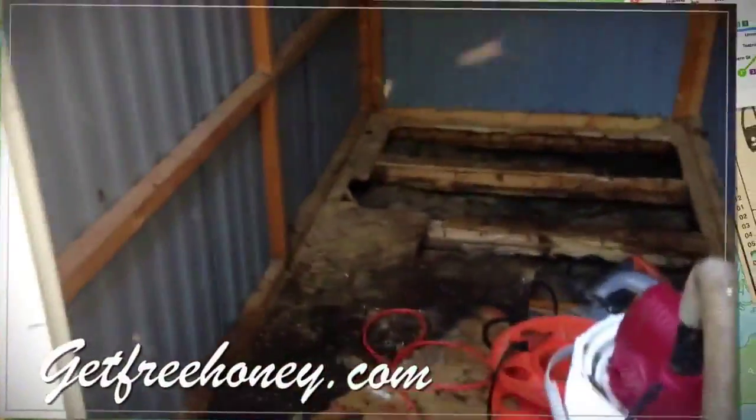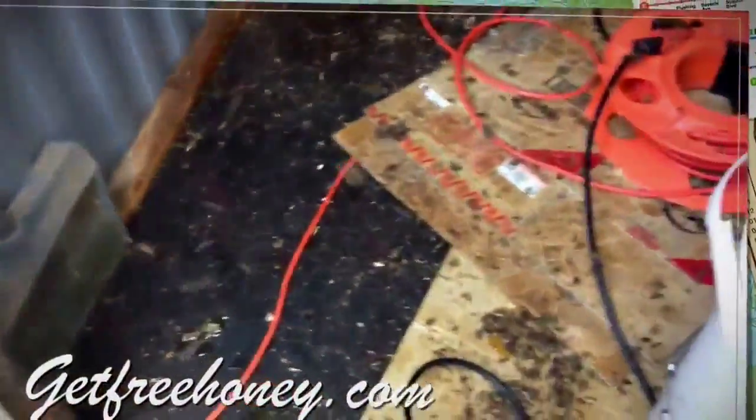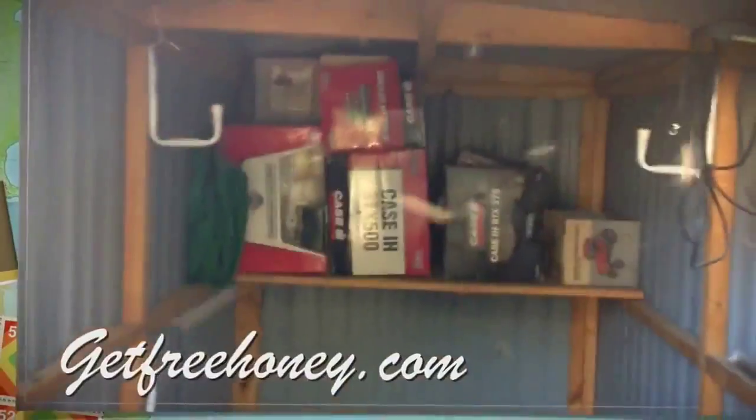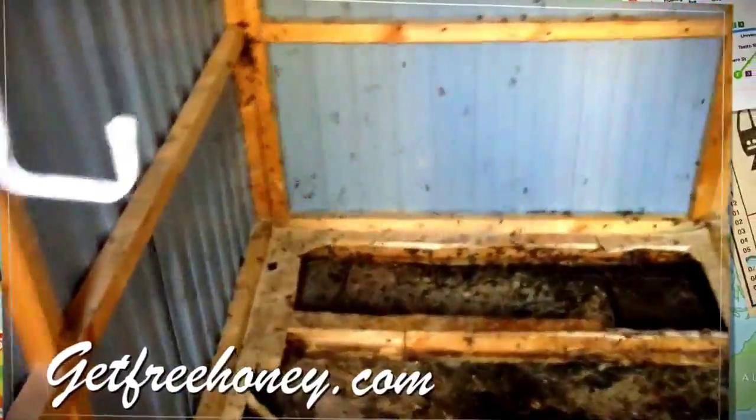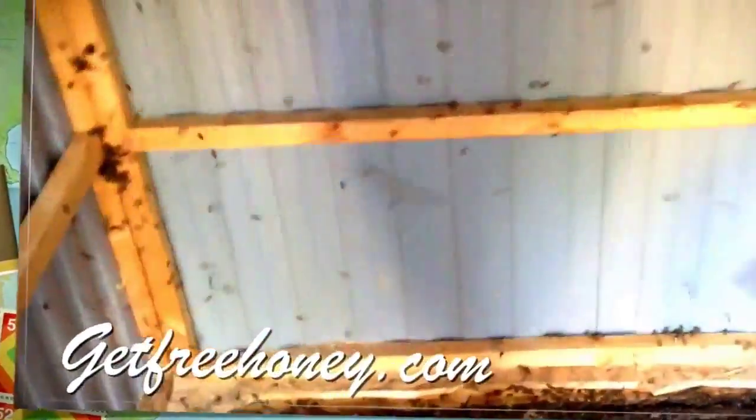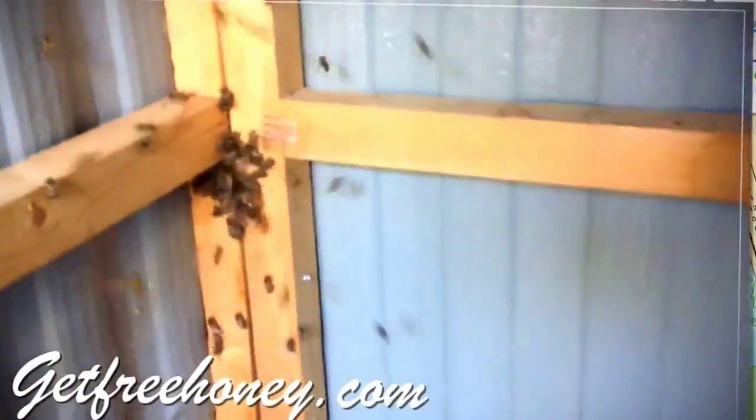Right here we're looking at the leftovers after I finished the cutout and removed all the hive. These are robber bees. What they do is come in from another hive and suck up all the honey, and they start to help clean out everything. They'll be gone once they clean up all the honey. It might take a few days to a week or so. I can see some of the bees from the leftovers settling up in there, coming back to get food and water from the hive.